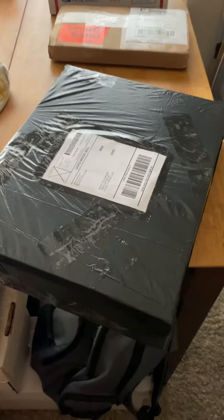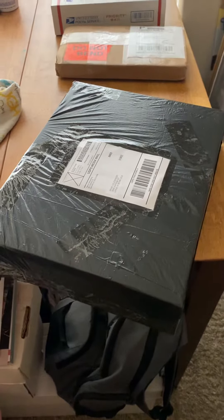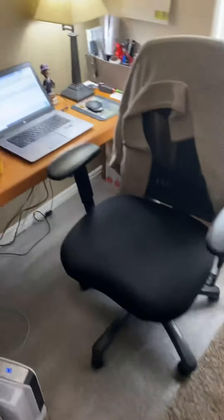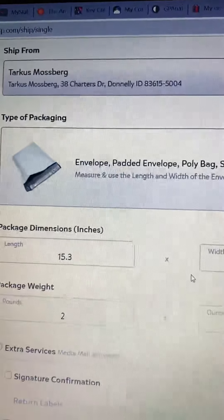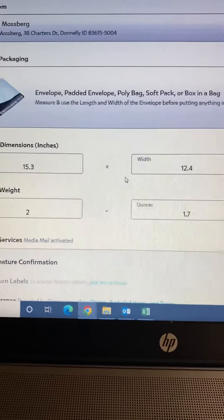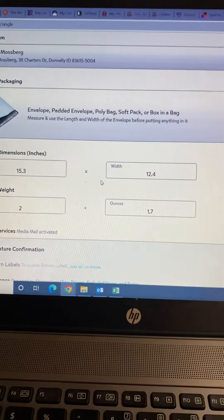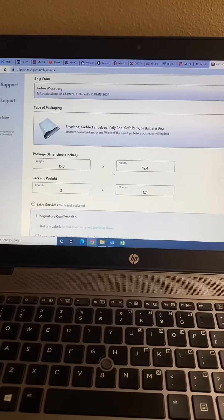I use media mail, but if you want to use priority you can still do that — box in a bag is going to be cheaper. On the Pirate Ship website, the options are: envelope, padded envelope, poly bag, soft pack, or box in a bag. Literally just use your trash bags or extra bags you get from anything you receive in shipping. Put in the length and width — you don't even need to put in the height — put in the pounds, and you'll be surprised at how much cheaper it is.